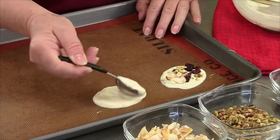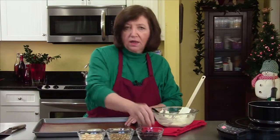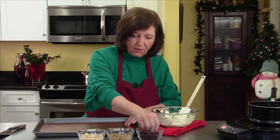That's all there is to making these. Just put them at room temperature or in the refrigerator if you want them to harden faster — they'll harden up in about half an hour or so.